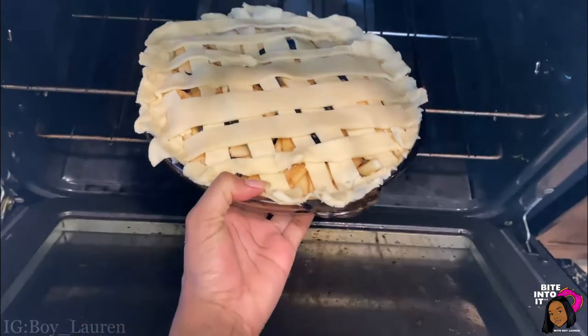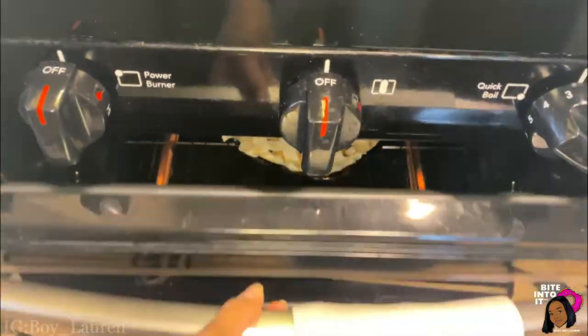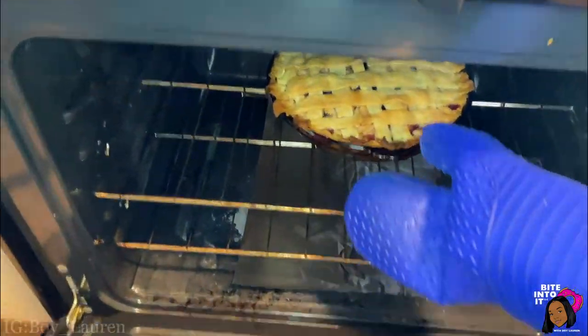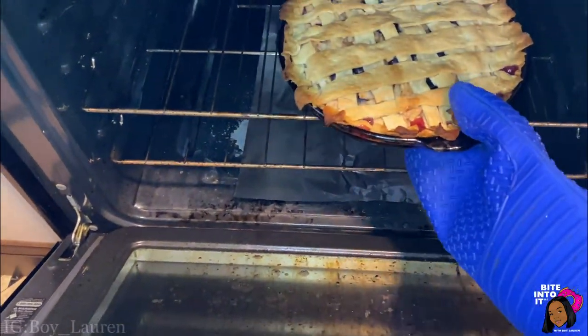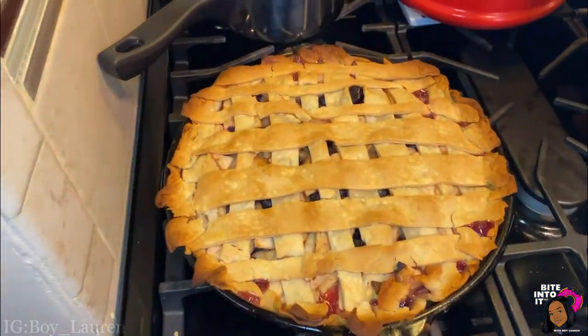Now we can pop this bad boy in the oven at 425 degrees for 40 to 45 minutes. The pie is looking crazy — it's about to go brazy. We're about to bite into it in the next scene.